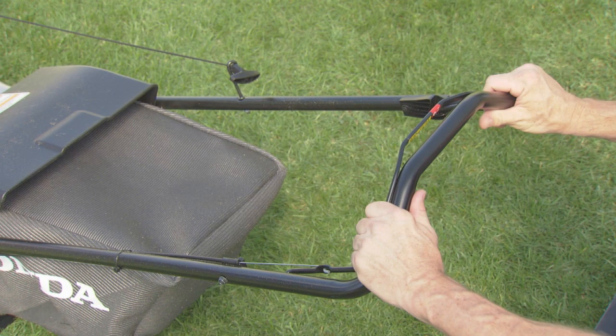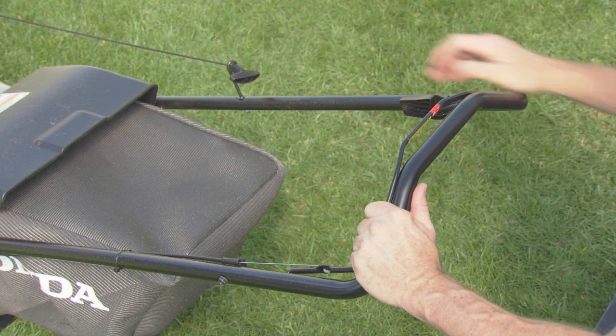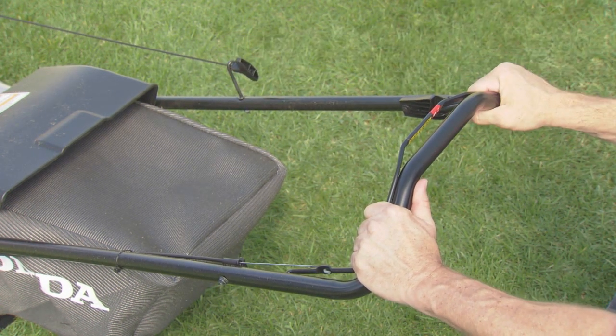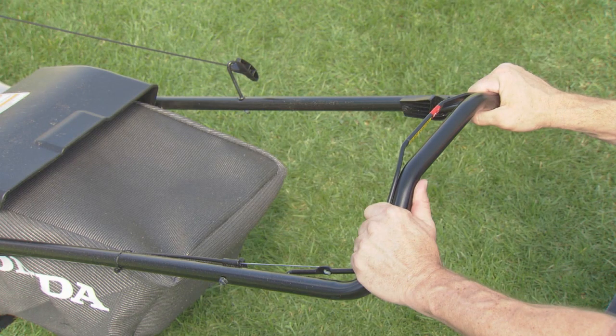Hold the blade control lever against the handlebar. Pull lightly on the starter grip until you feel resistance, and then pull briskly. Don't let go of the starter grip — allow the rope to return gently. Always hold the blade control lever firmly against the handlebar when the engine is running.